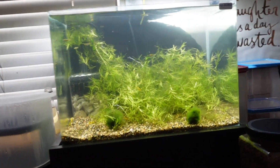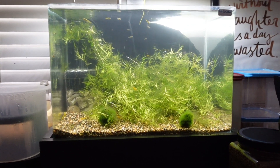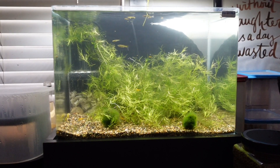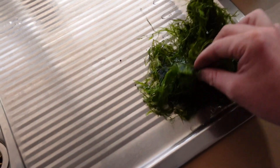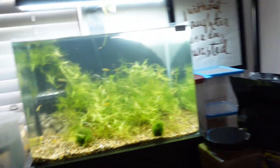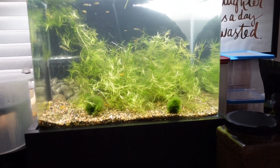Alright guys, check it out, I cleaned it up. The filter made a huge difference - cleared it up heaps quicker than usual. I pulled out a heap of the hair algae, also a heap of the guppy grass. I could grab the hair algae and I reckon I pulled out like 60% of the algae.